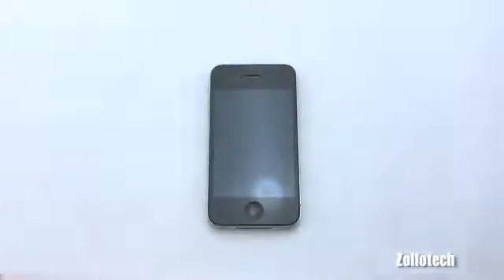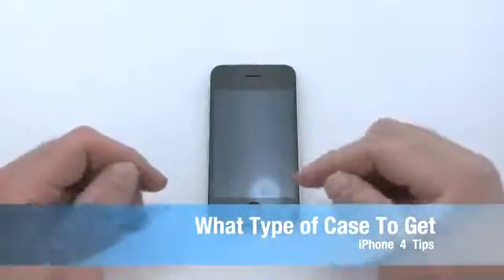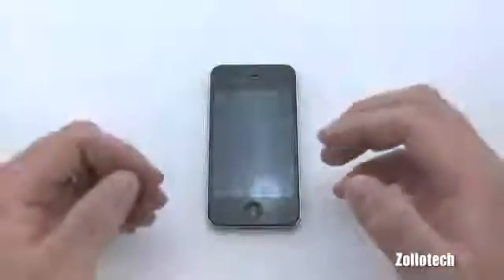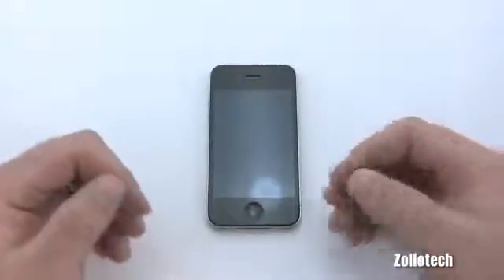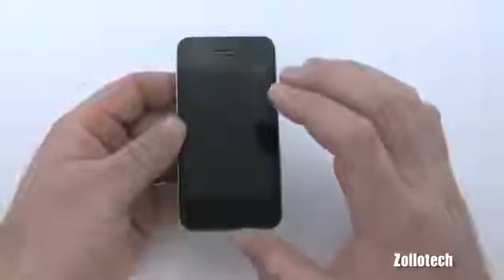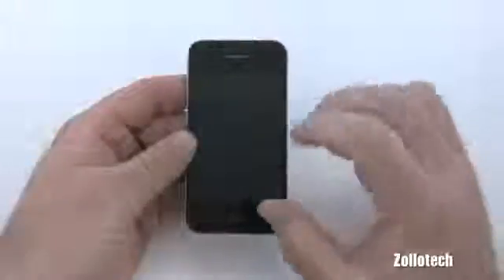Hi everyone, this is Aaron for Zollotech and we're continuing the iPhone 4 tips, basically covering what case you should get or what you're going to do to protect your iPhone. I've had iPhones since the first one, and I did have one scratch on the original. I got dust under the screen and Apple swapped it out for me, which worked to my favor. The iPhone 4 has a tougher surface on the front that doesn't scratch as easily, but I would say you do need a protective coating or screen if you're rough on your phone.